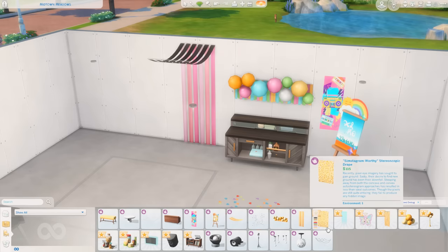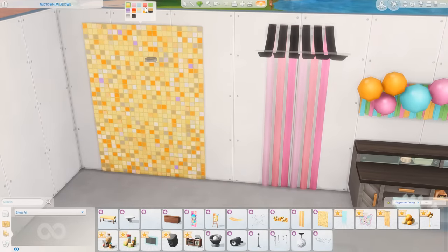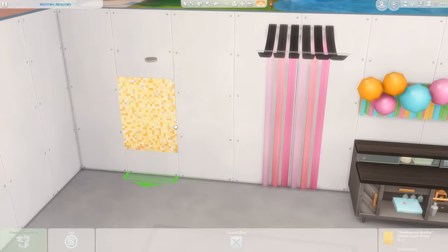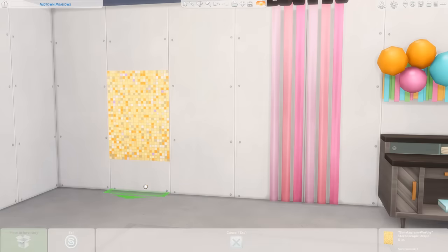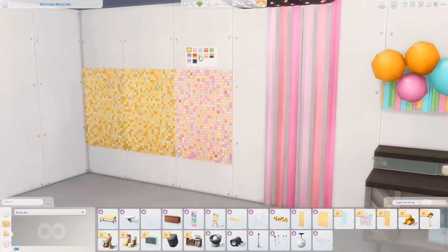Simstagram Worthy Stereoscopic Drape. Honestly, the first thing I thought of was making some cool kitchen backsplashes with this. These fun colors are going to be so good for a kitchen backsplash. Of course it's meant to be a background for your Sims to take photos against, but you can't tell me that wouldn't be adorable in a kitchen.